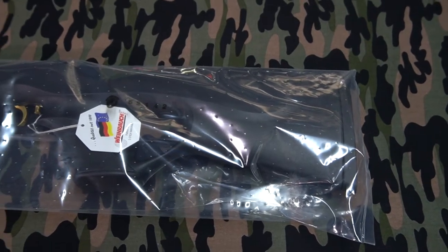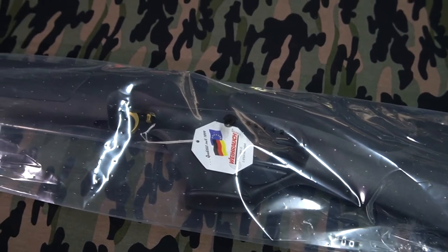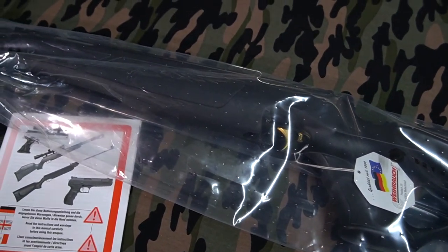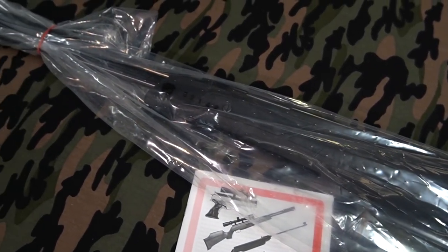Welcome to the Aussie Prepper channel. Today we'll be taking a first look at my HW97K Underlever Air Rifle in 0.177.